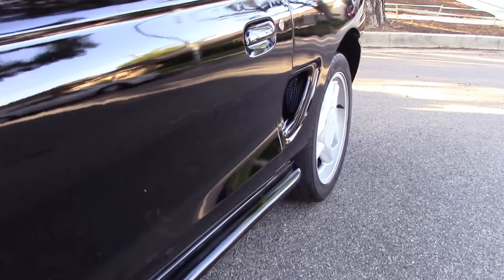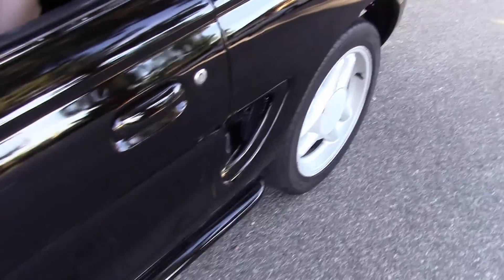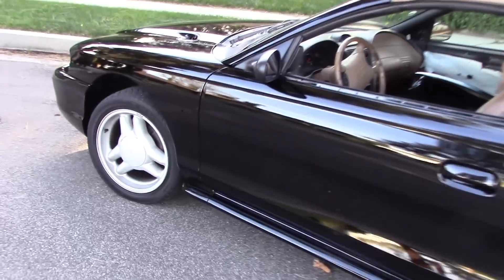That's really because the body guy that I had do the work didn't catch a few. I really wasn't looking for a concourse level - you really got to look for them. You can see them in here - there's a couple of door dings along this door and the rear quarter. There's one right here, it's pretty noticeable now. But look at the coverage - pretty nice. Down in here it looks like there's a little dirt in the paint on the side skirt.